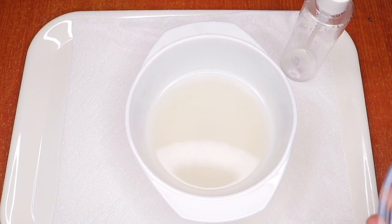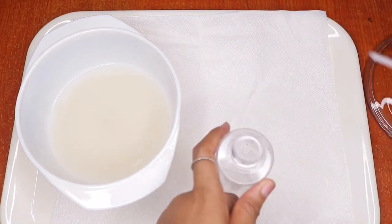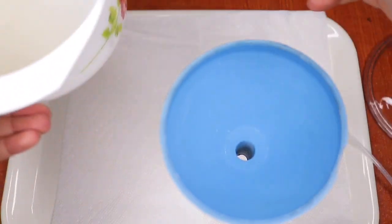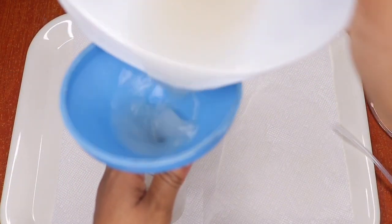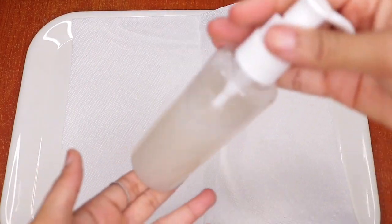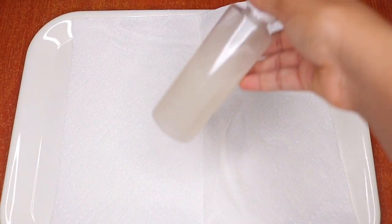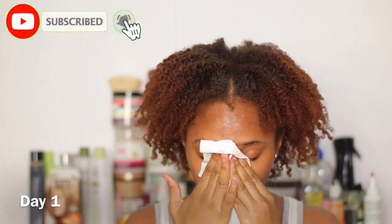It's the next day and my rice water is fermented and ready to use. I'm using a funnel to pour the rice water into a bottle so I don't spill any. This is the rice water ready to go. I went ahead and washed my face and dried it with paper towel. I'm using a cotton swab dipped in the rice water and applying it to my face.